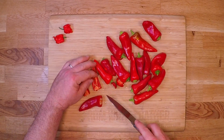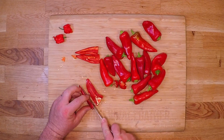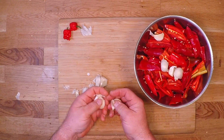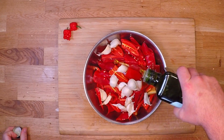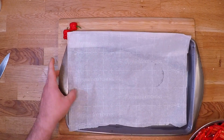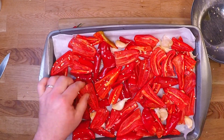There aren't really a ton of seeds in these Fresno peppers. You don't really have to worry about them, but I'm using so many of them that I'll knock out most of the seeds. For the garlic, I'll just break it down into individual cloves. Now I'll hit all that with a little bit of that olive oil and toss it a little bit.